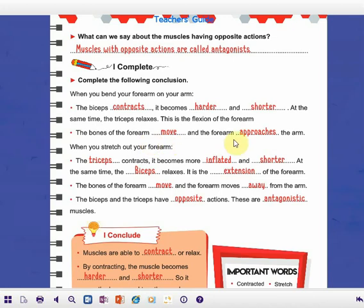Now when you stretch out your forearm — stretch the forearm bones — this action is called stretching or extension. The triceps contracts. The muscle that contracts has three characteristics: it becomes harder, shorter, and inflated. At the same time, the biceps relaxes. This action is called extension of the forearm. We have to emphasize: during flexion, biceps contracts and triceps relaxes; during extension, triceps contracts and biceps relaxes.